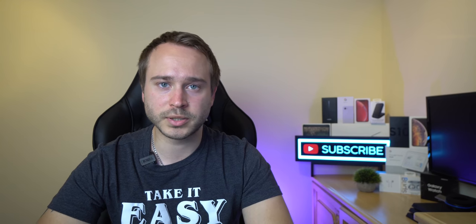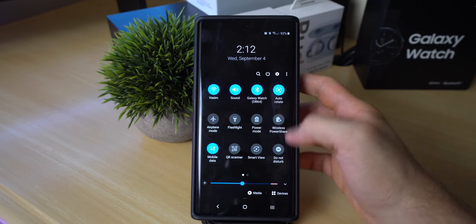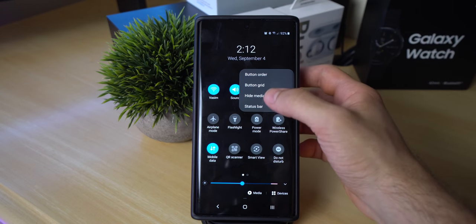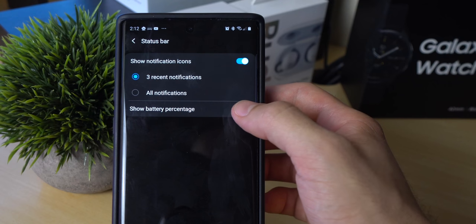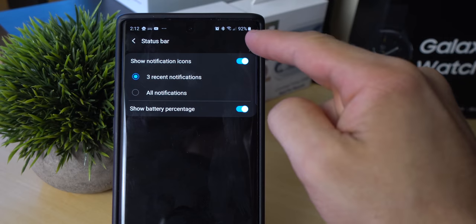If you want to showcase the phone's battery percentage without constantly pulling down the notification tray, simply go to settings, click on the three dots, click on status bar, and slide the toggle to show battery percentage. Now you can see your battery percentage no matter what you're doing on your phone.